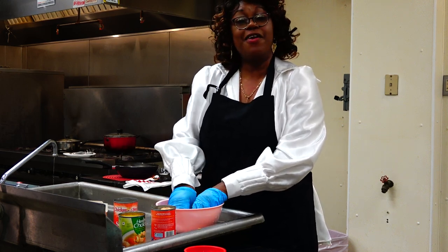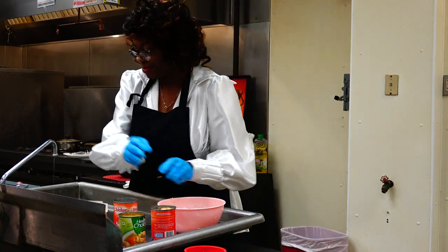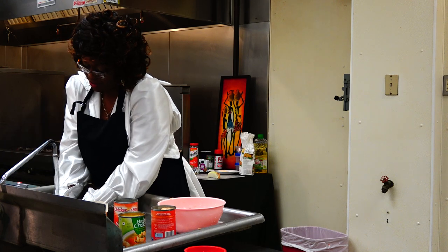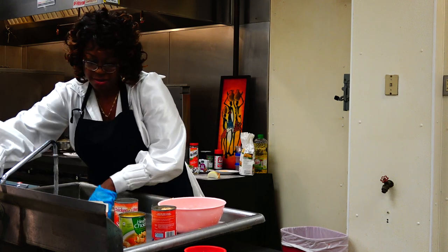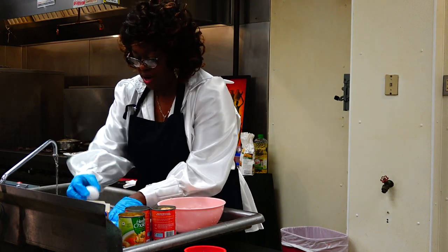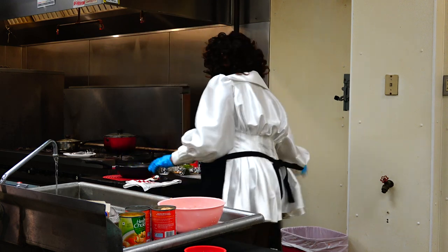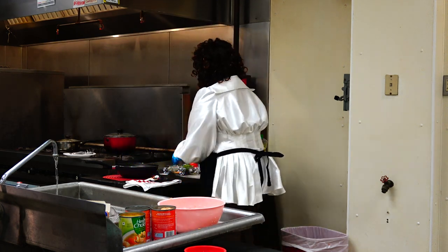For every can, we're going to add one egg. Break up an egg and add it in.